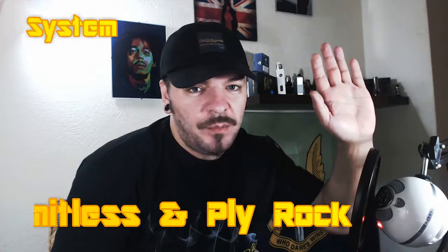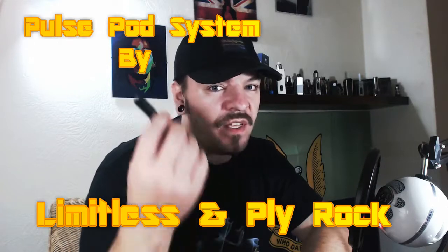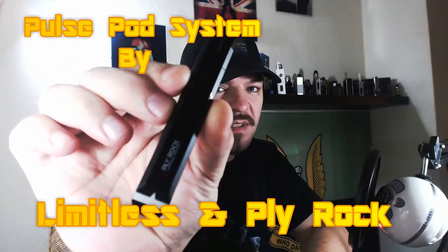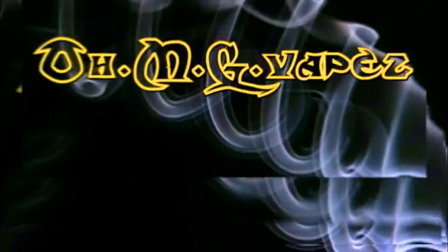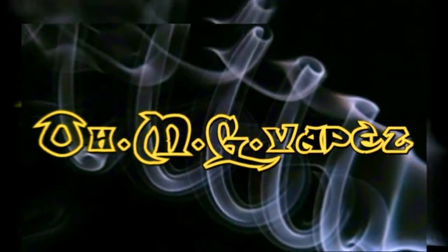Hi guys, Jay here, OMG Vapes back again for another review. This time we're going to be looking at the all-in-one pod system from Limitless and Plyrock.